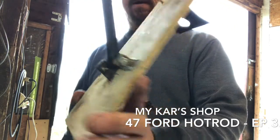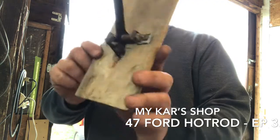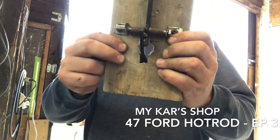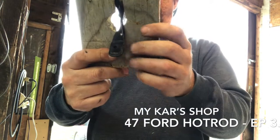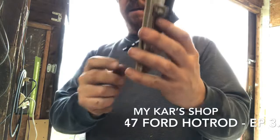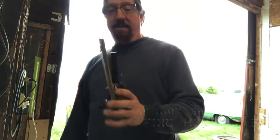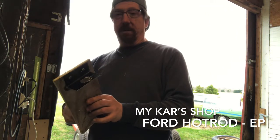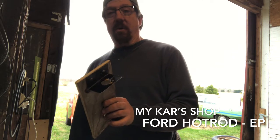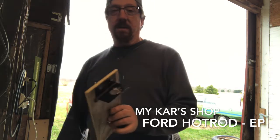I have to take some time to ponder a better hinge assembly for this. All I have to do is cut the floor and put this in a nicer pattern — put a hole in the floor and screw this pedal down and hook it up. Now we have a gas pedal design that should work for this car. Nice hot rod style under-the-floor design so there's no hole in the firewall. Thanks for joining me on my car's garage — working on the 47 Ford gas pedal.